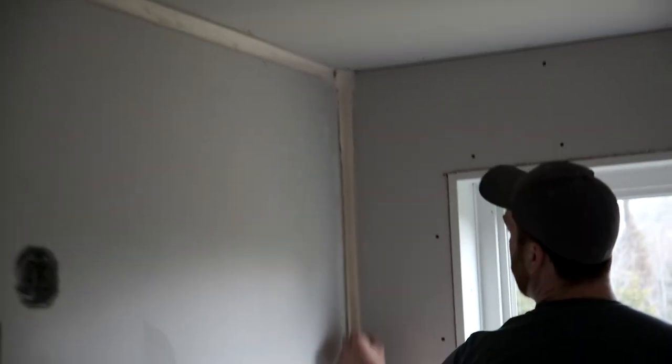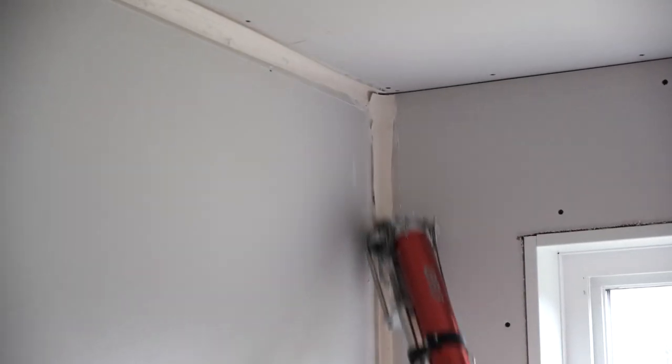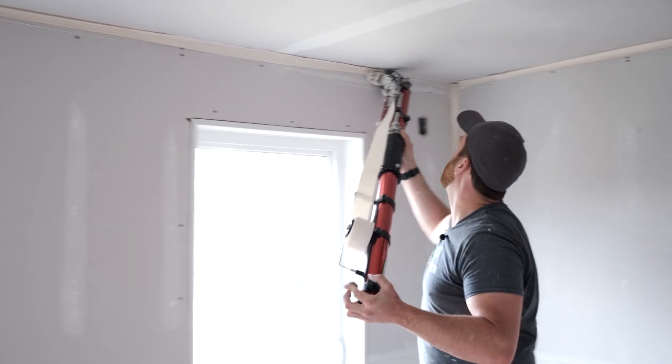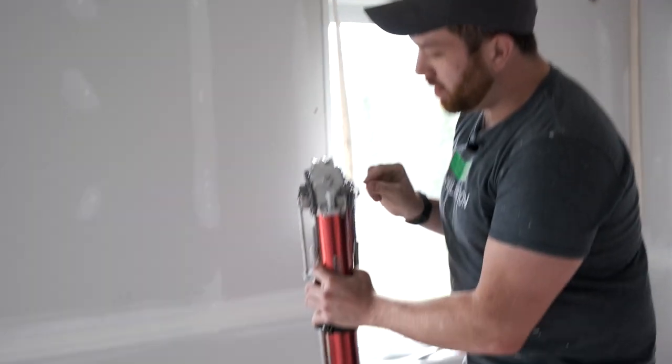Now you can see we're a little high — I'm just going to pull it down a little bit. There we go. Charge the head, advance my tape.